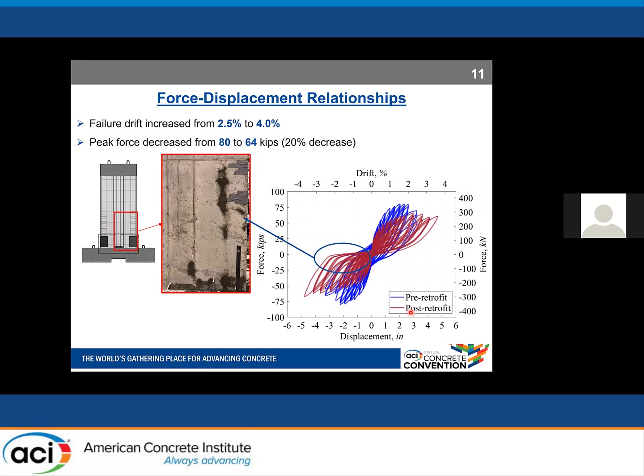Looking at the force-displacement relationships, the failure drift increased from 2.5% to 4%, where failure is defined as a 20% drop in force. For our post-retrofit specimen, the force did not drop, but we terminated the test due to observed damage at the base. Peak force decreased from 80 kips to 64 kips — a 20% decrease. In terms of self-centering, the wall shows great self-centering capability when unloaded from the positive direction, but performs less well in the negative direction due to low consolidation of concrete during pouring.